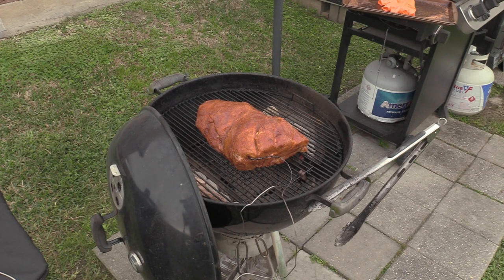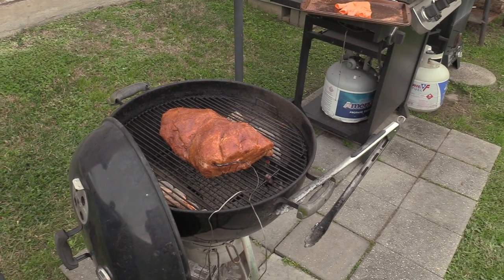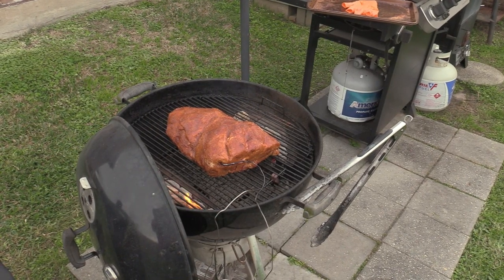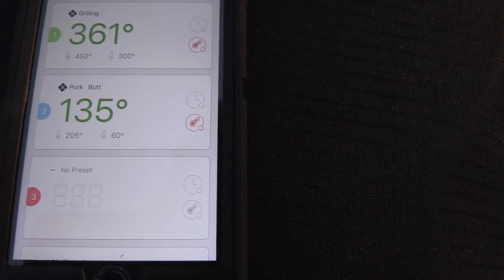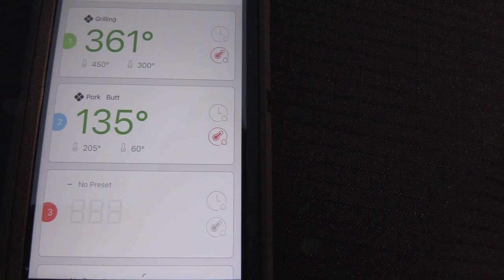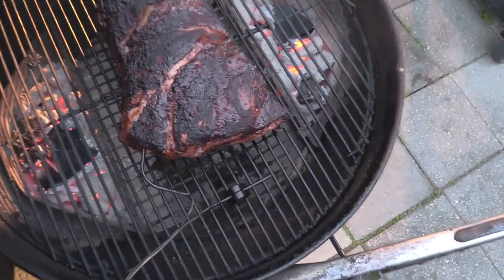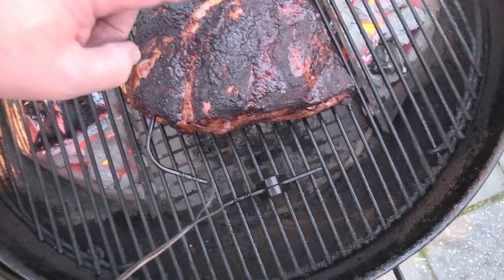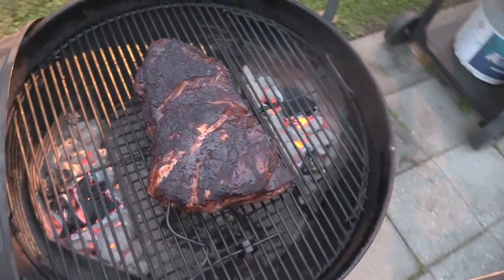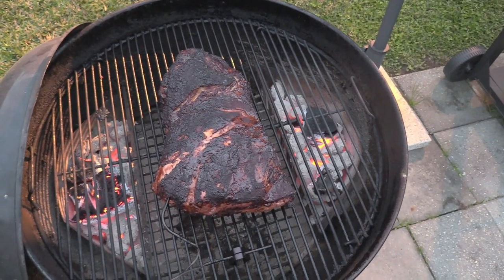We're rolling — let this go for about an hour or so, then we'll check it. Trying to keep it around 350°F. We'll be back. It's been one hour — grill temp is 361°F, pork butt is showing 135°F internal. Going hot and fast today. Look at that — smells good. Checking the bark to see if it's set up yet — pretty good, a little more needed in spots. I'm gonna restoke a little charcoal and put a little more wood on, then check back in about 30 minutes.